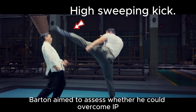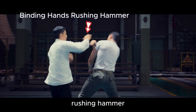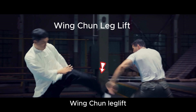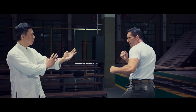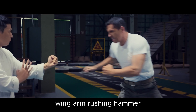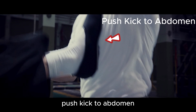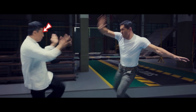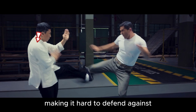Barton aimed to assess whether he could overcome IP Man's leg techniques through these maneuvers. Binding hands rushing hammer. Wing Chun leg lift. Front hand feint. Pressing hands rushing hammer. Wing arm rushing hammer. Intercepting kick. Push kick to abdomen. Wing Chun's footwork is unique — the shoulders remain mostly still when kicking, making it hard to defend against.